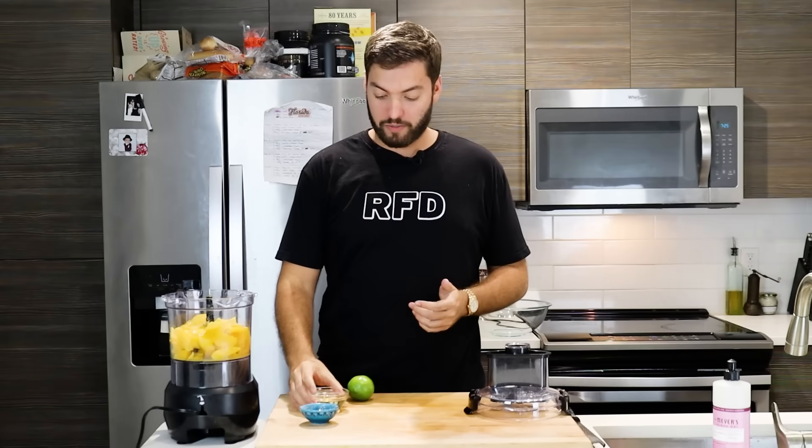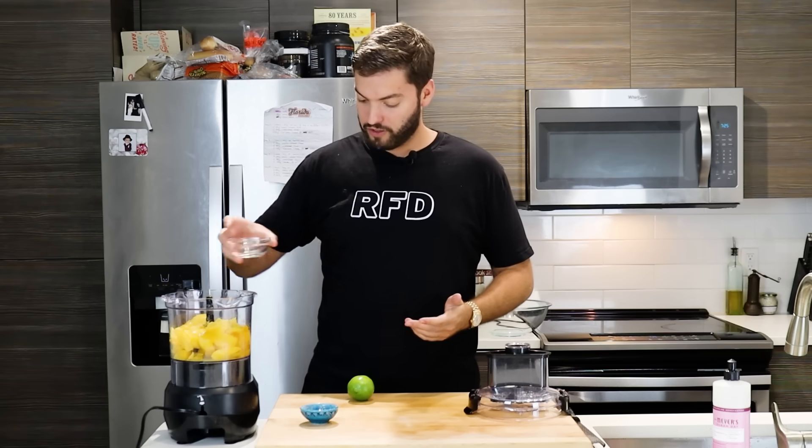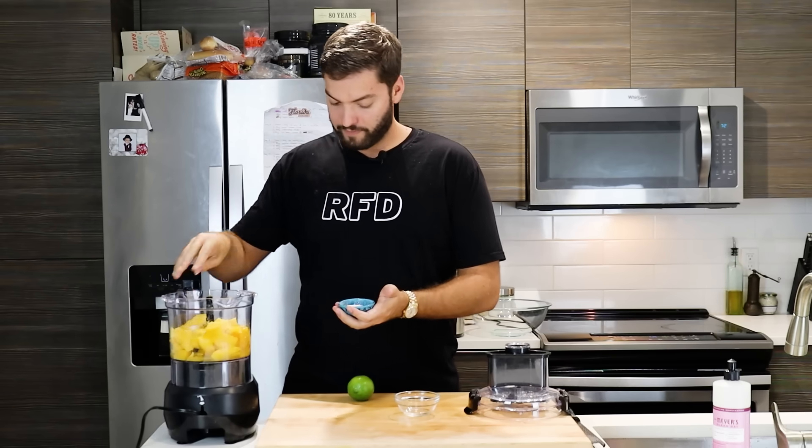My mangoes have been cut and I've transferred them to a food processor. Now it's time to add the remaining ingredients: a third of a cup of simple syrup — which is just equal parts sugar and water — for additional sweetness. To cut through that sweetness, I'm also adding a pinch of salt and the zest of one lime.